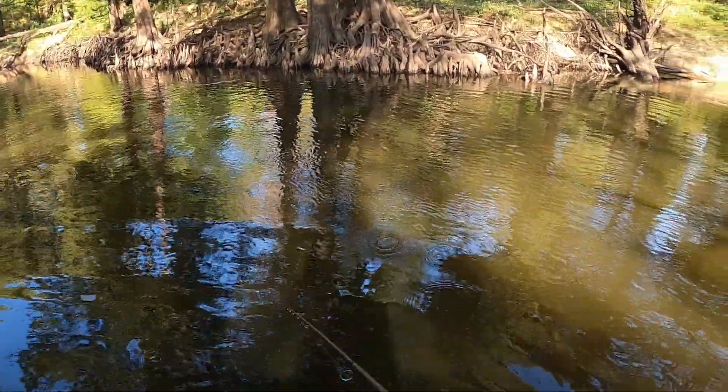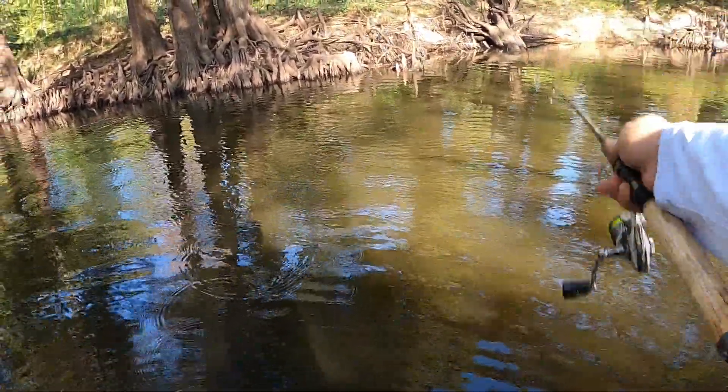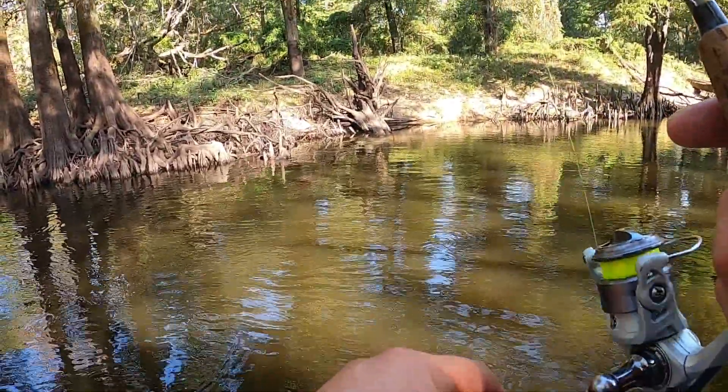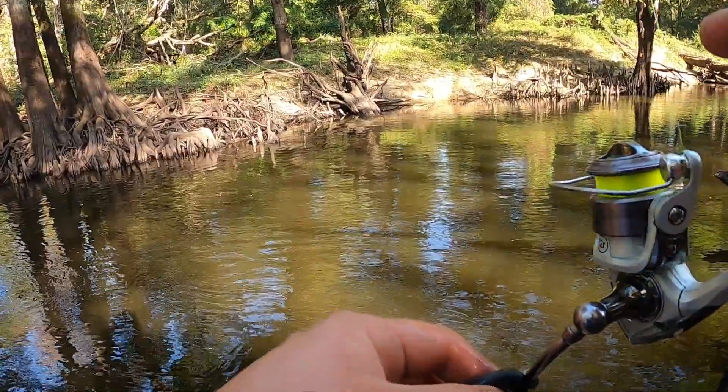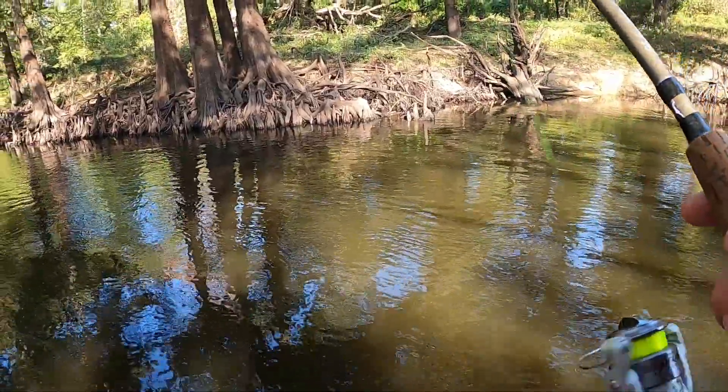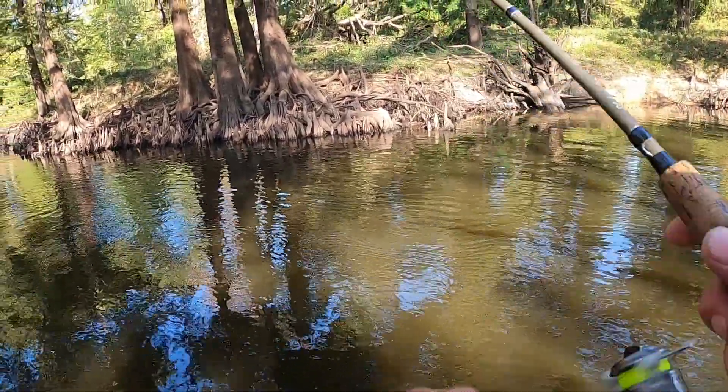That is some fun stuff catching them on these micro rods — it's addicting. It's like I wanted to bass fish but then I didn't want to put this down. That's how it is — one more cast, one more cast. It's just like bass fishing, it's hard to stop.